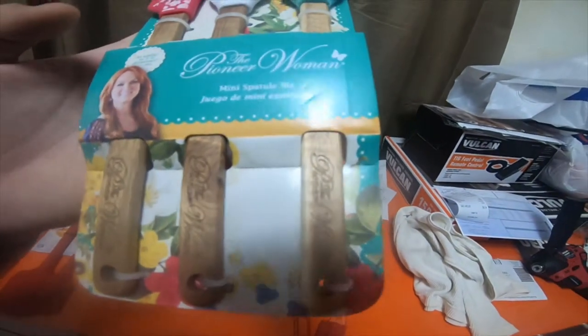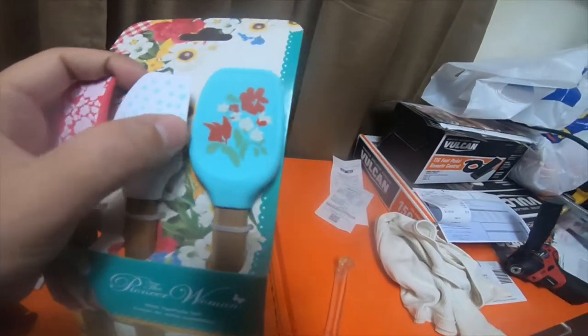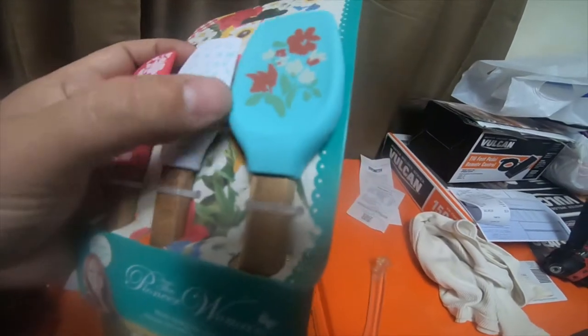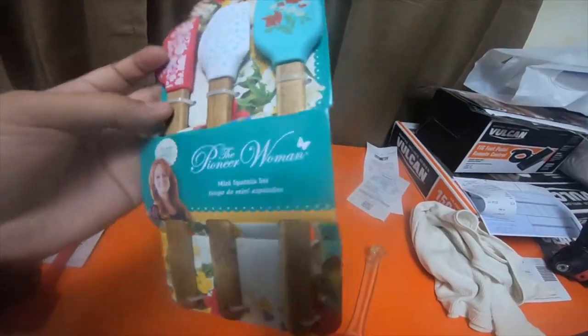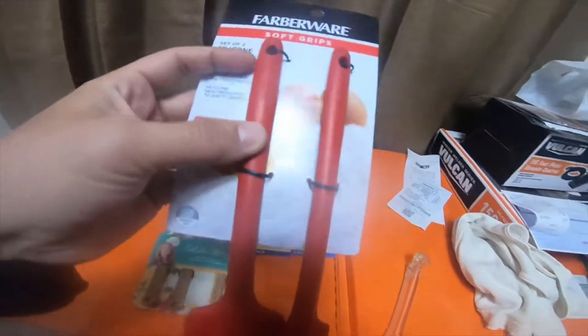I thought they were pretty nice — these Pioneer Woman Mini Spatula Set. They have different shapes: this one's kind of like a spoon rounded shape, this one's kind of rounded at the edge and flat on one side, and this one is like a normal spatula on one side. This was only $5, and this was $7, so I didn't think it was too bad.